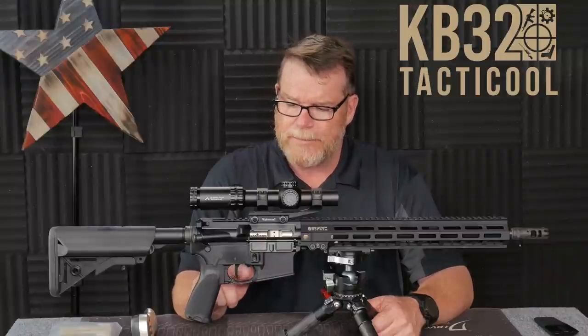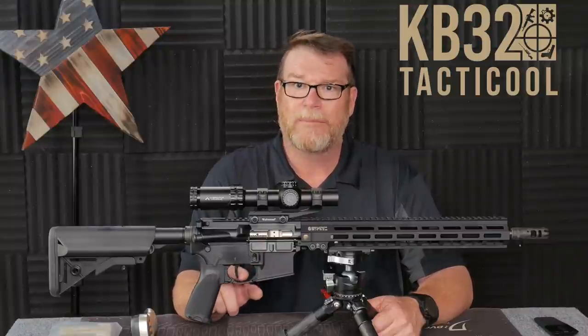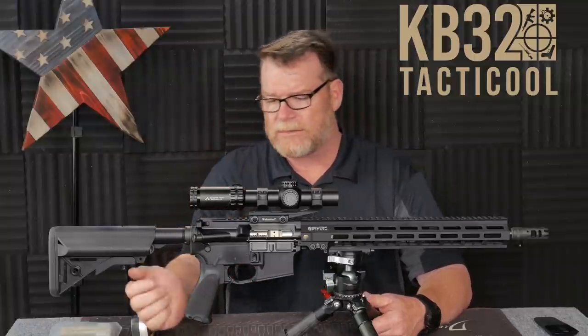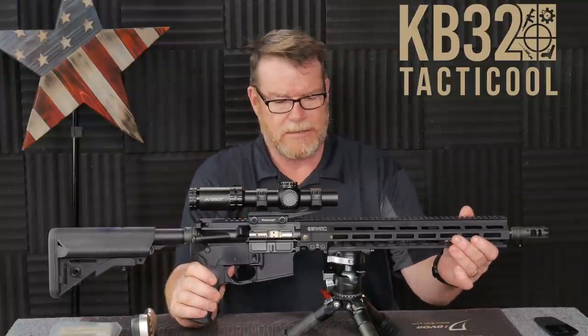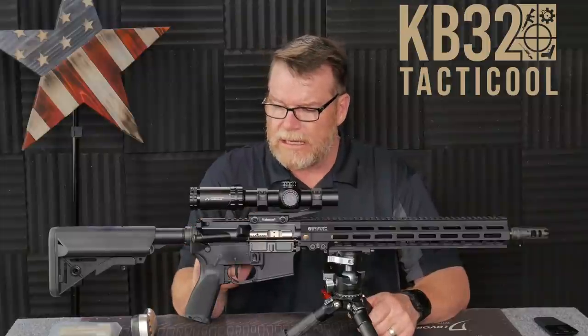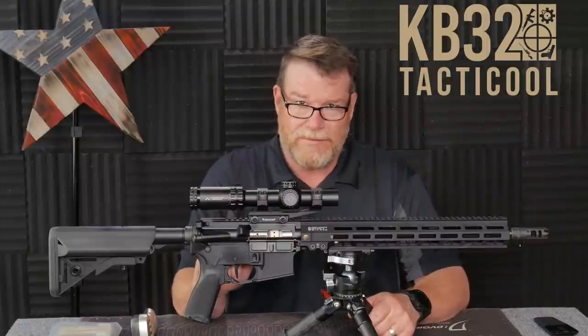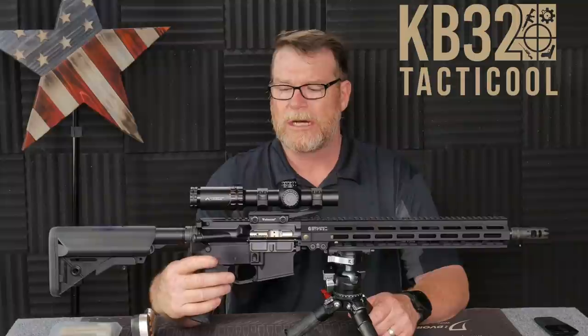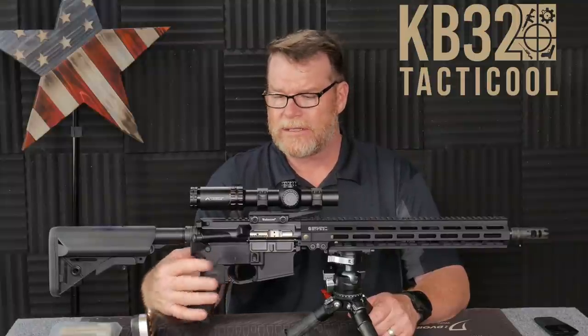The difference is I've got the Hyperfire Duty Trigger in this thing — about a three-and-a-half-pound pull on this trigger. I first saw this with Tactical Considerations. If you're not subscribed to that channel, you're missing out. The lower parts kit is one of my favorites — this is the Strike Industries. Just always make sure you get some blue Loctite on your safety selector switch.